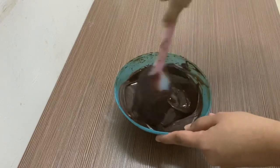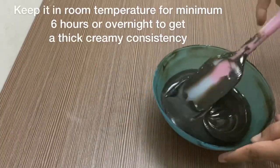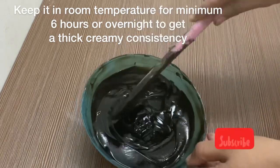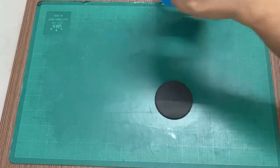We will put it at room temperature. We will put it in the dark shade. We will put it in the thick cream. We will put it in the font and decoration.